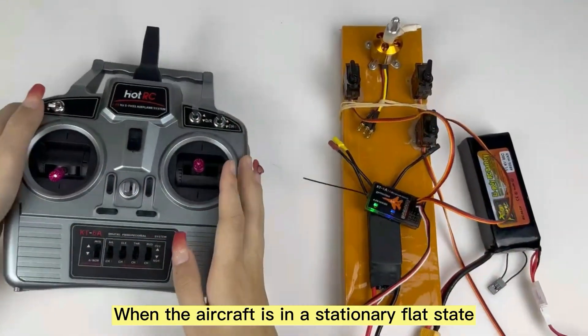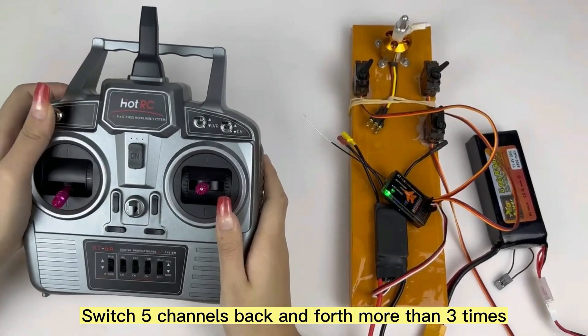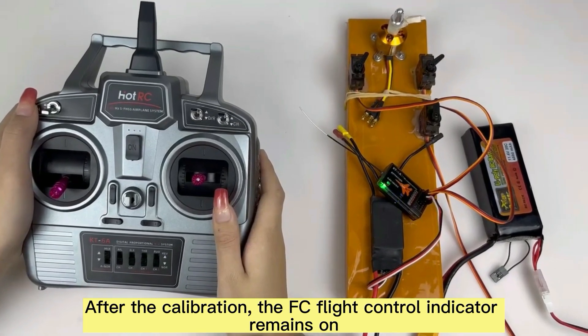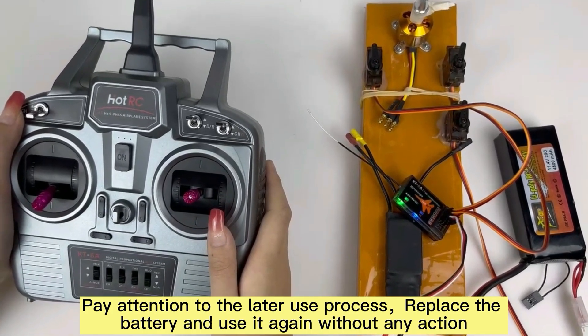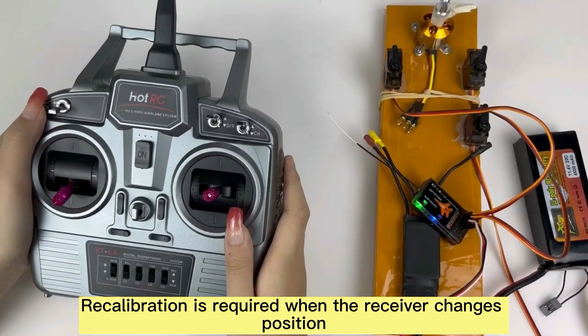When the aircraft is in a stationary flight state, switch to the channel back and forth more than once. After the calibration, the FC flight control indicator remains on. Pay attention to the later use process: replace the battery and use it again without any action. Re-calibration is required when the receiver changes position.